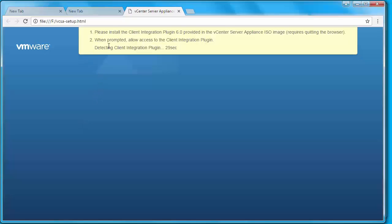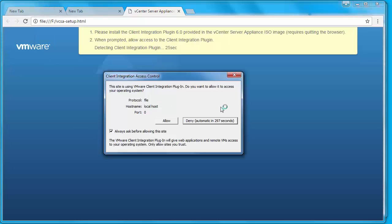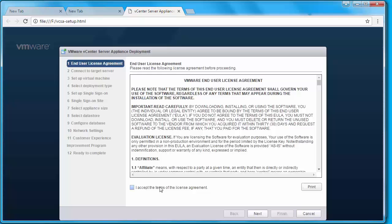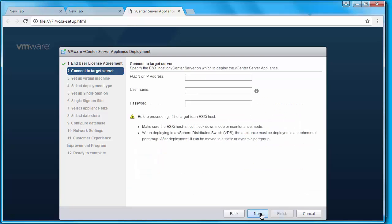This site will now detect the VMware Client Integration Plugin. Once found, it will prompt you to allow access to the operating system — I'm going to click Allow. Here is the welcome screen for vCenter Server Appliance 6.0, where you can either click Install or Upgrade. Since we are installing a new instance of vCenter Server Appliance, I'm going to click Install. Check the option that says 'I accept the terms of the license agreement' and click Next.